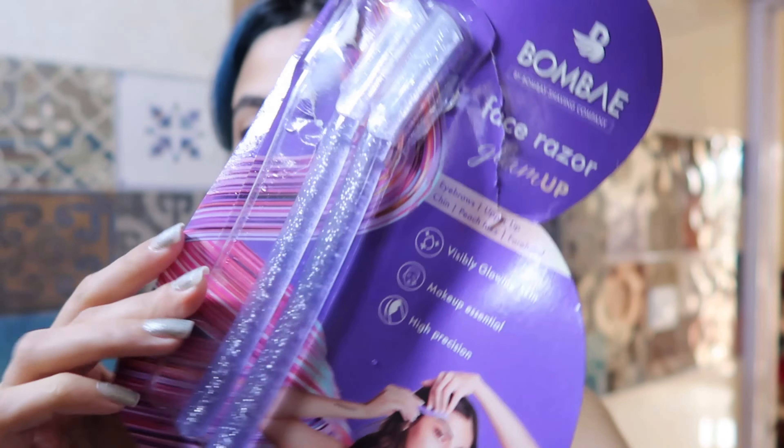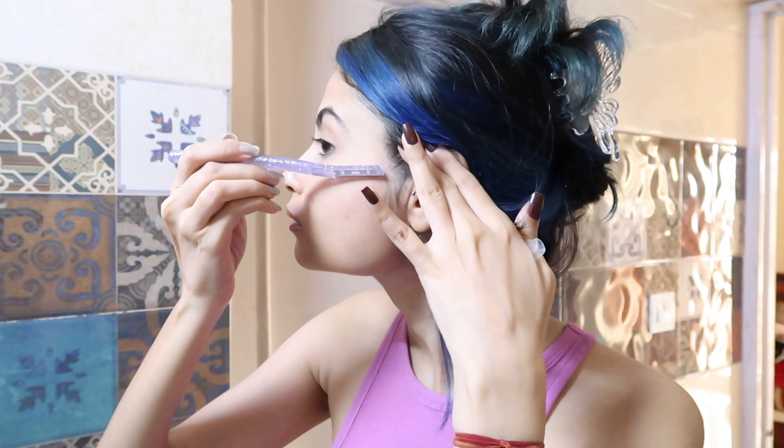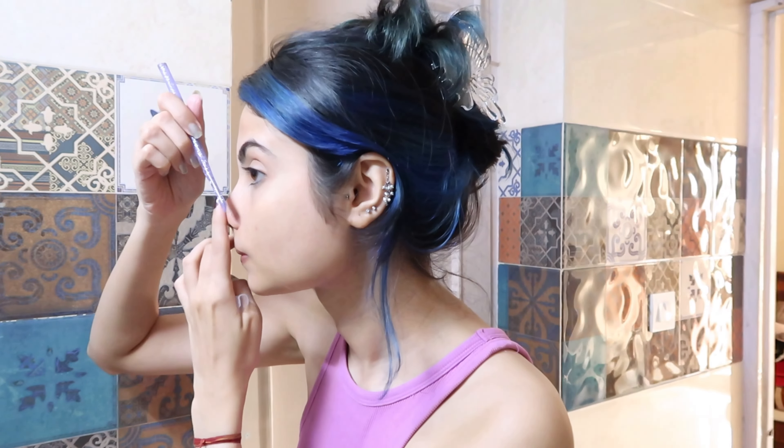Now I'm using this Bombay face razor to shave my face. I usually shave my face once a week but I'm not very regular with it. What I like to do is pull up my skin and dry shave, going all over gently to get rid of any peach fuzz. You have to be very careful because you can cut yourself — although this particular razor is very nice, it's one of the best I've used.